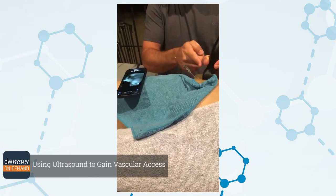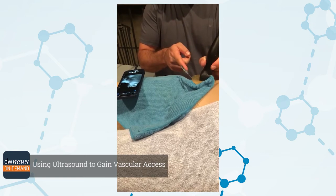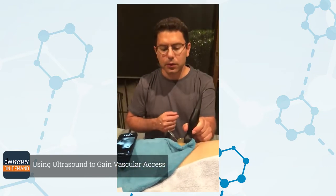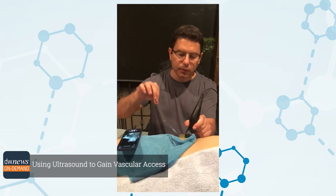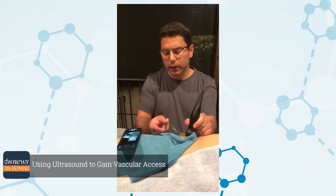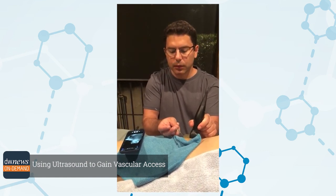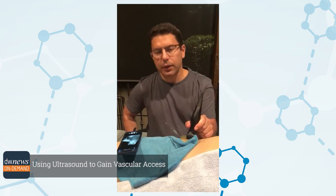Very important: do not take your hand off the artery once you have access, because by taking that off you may displace the needle — it can either go too deep or get out of the artery. Make sure you keep your ultrasound on the patient right before you thread the wire. And obviously if the wire doesn't thread, your assistant can hold the needle at that site, bring it down, or readjust the angle depending on how you access the artery.